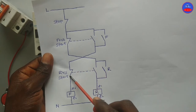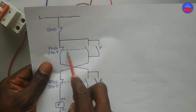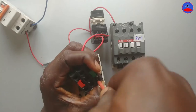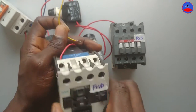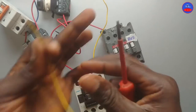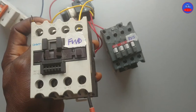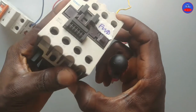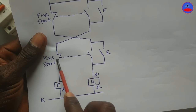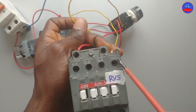We are done with this line also. Now it is left with the hold-on. We wire the open contact on the forward contactor in parallel with the open contact on the forward start button — this side is the open section. It goes to 13, the open contact on the forward contactor. We also wire the open contact on the forward contactor. This is the 13th open contact on the reverse contactor.